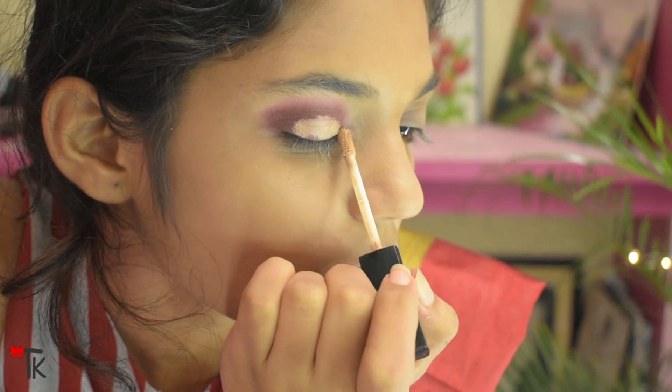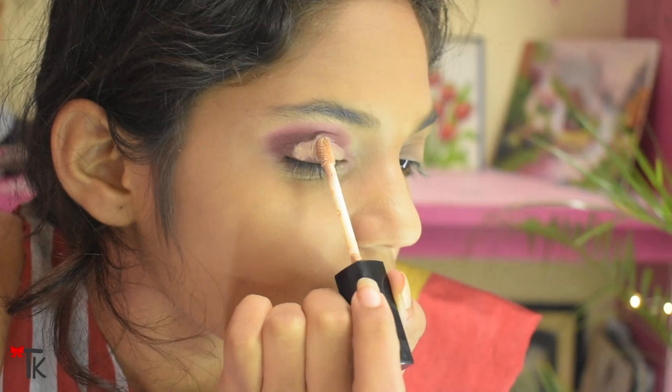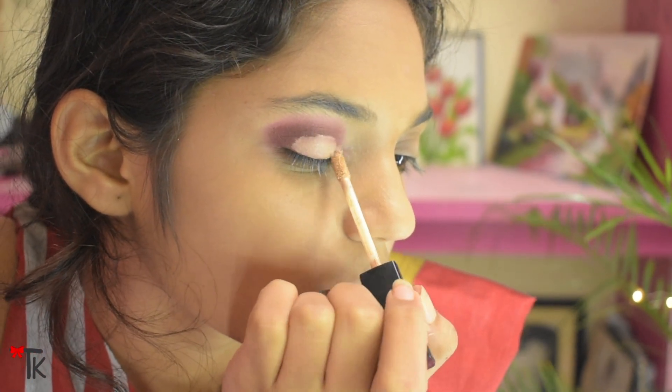I am using concealer. I will apply the concealer here. Actually, I didn't need concealer so I did not apply it — I wanted to see how many of my lids would be covered.